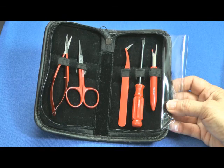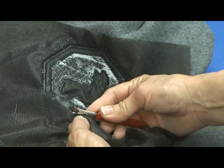Hi, it's Debra Jones, and I want you to check out my cool tool kit from Ganold. It has five indispensable tools for any embroiderer, and I use it every day in my studio.